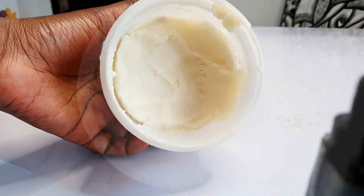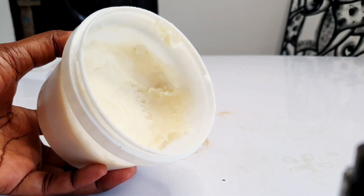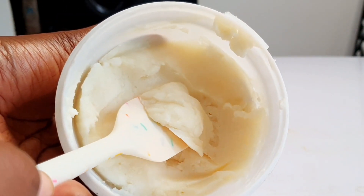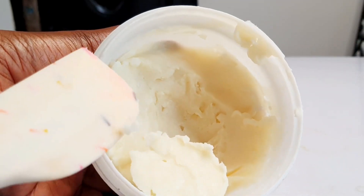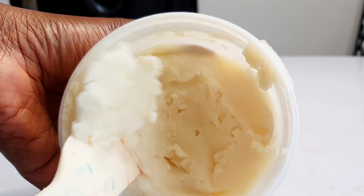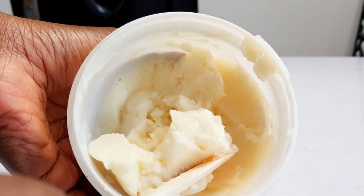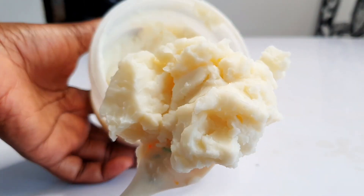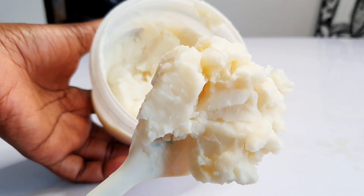Today we are making a 100% mango butter soap. I had lost some footage, so I decided to bring you up close to see what a cosmetic grade mango butter looks like — and this is what it looks like. Welcome to my channel. My name is Ego the Mercy Soaper. I'm glad to have you back to my channel this week.